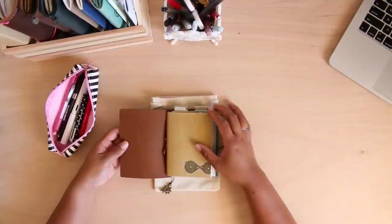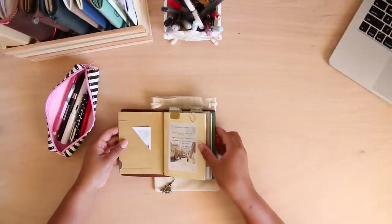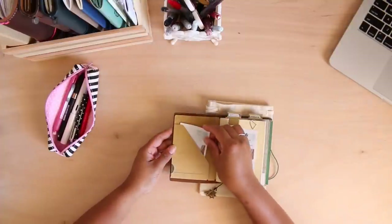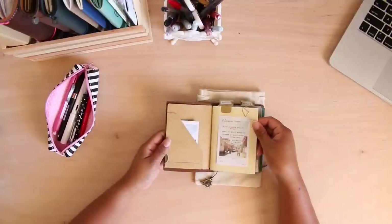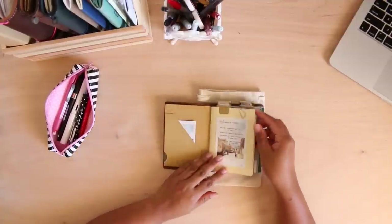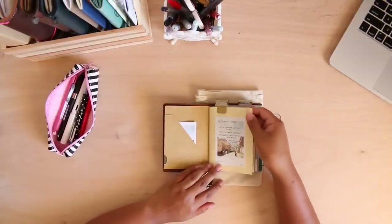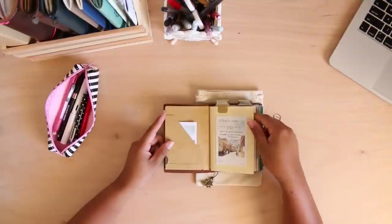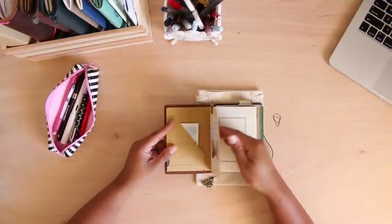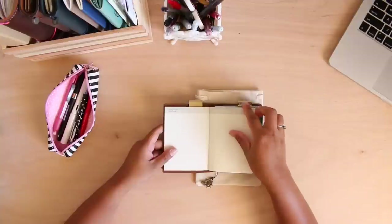When you first open it up you can see my craft insert, and I don't really have anything in here at the moment — just some post-it notes that I got from Hakubondo, a local Japanese shop here in Hawaii. Then I have my monthly insert, which is the undated calendar from traveler's notebook. I just have a little post-it note here for events and reminders. I like to keep it minimal and functional so I don't get distracted.